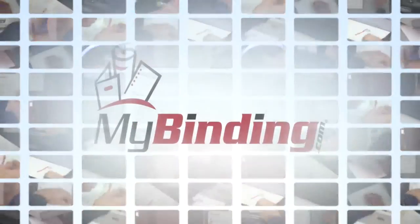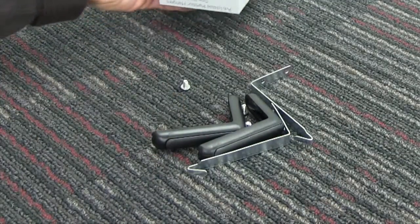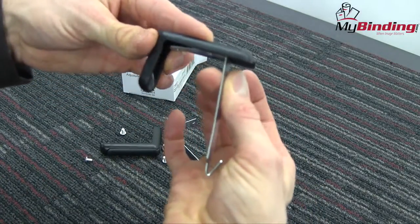Welcome to MyBinding video. Let's take a look at some black plastic covered cubicle partition hangers by Quartet. These partition hangers slide over your cubicle partitions with ease, enabling you to optimize workspaces and increase opportunities for collaboration.